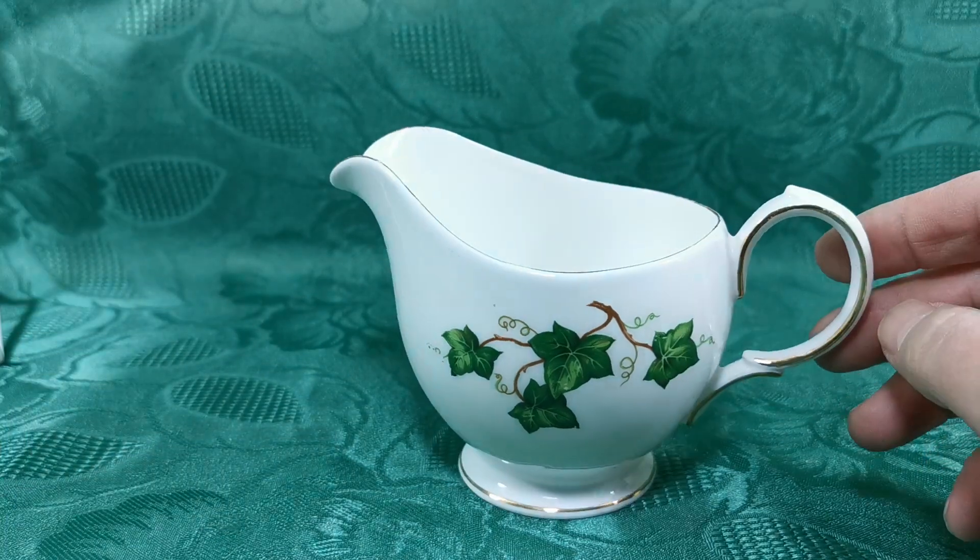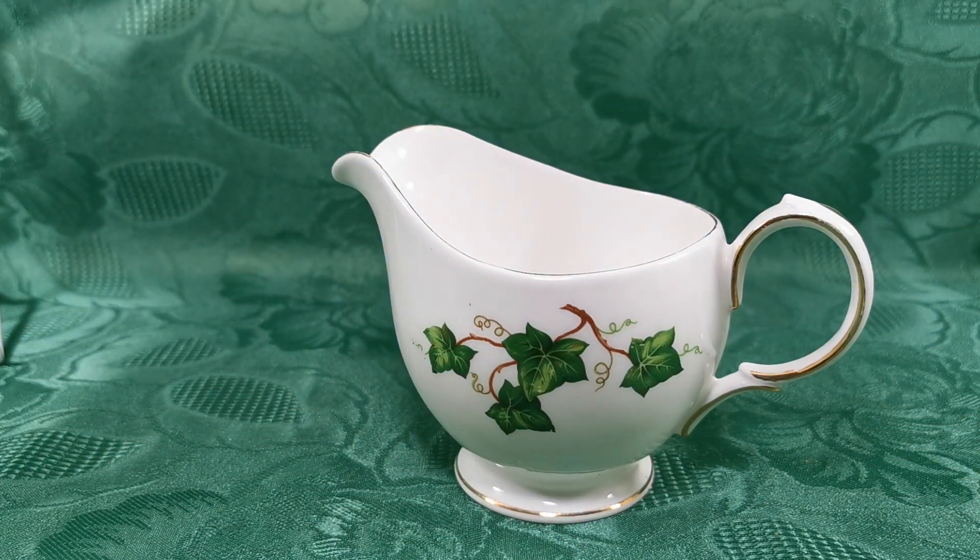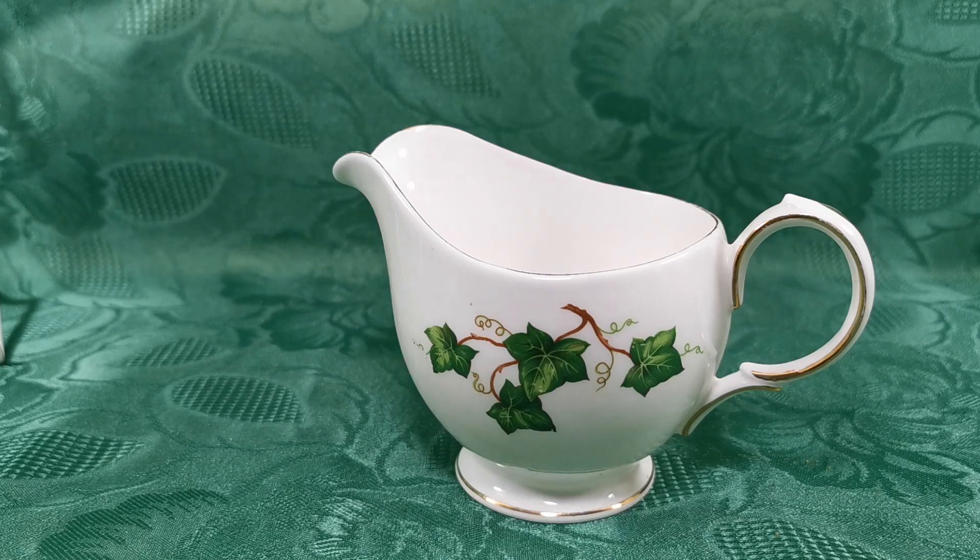Lovely piece of English bone china, Coalclough Ivy Leaf, always popular, always in demand, available for sale from the Vintage and Antiques website. Follow the description link from YouTube and you'll go straight to the listing for this milk jug.